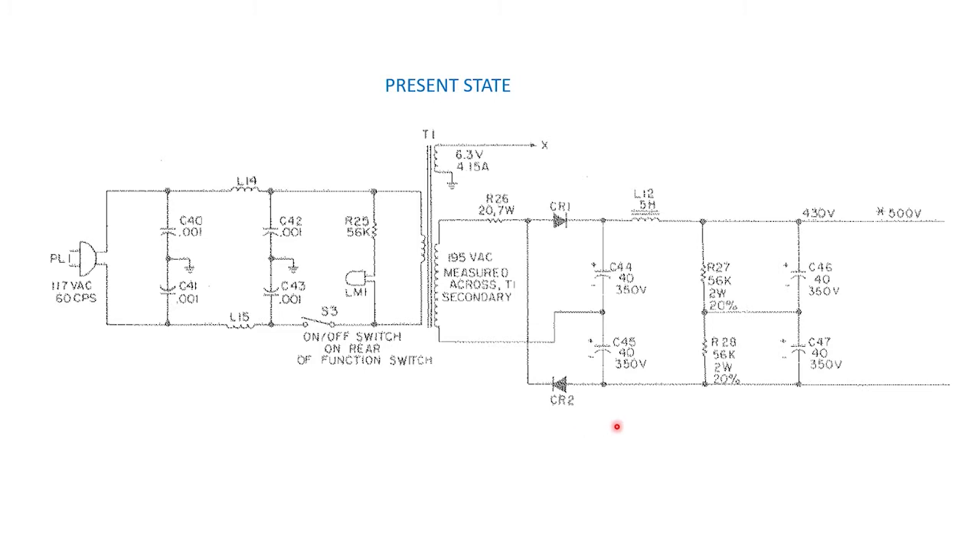I've magnified the power supply section so we can see it more clearly, even though this older scan is not very high resolution. Basically it's a voltage doubler taking 195 volts AC on the secondary side to 430 to 500 volts DC — that range depends on the function switch setting and the load on the power supply at the time. There's also 6.3 volts AC for the vacuum tube heaters. Looking at the primary side, one thing that really stands out is there's a pi RF filter on the mains, which is great to help prevent transmitted RF harmonics from getting back on the AC circuit.